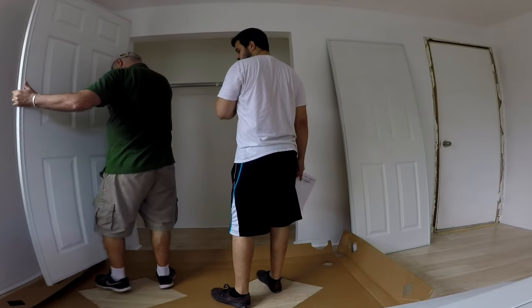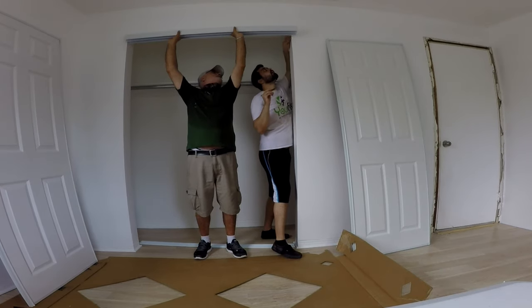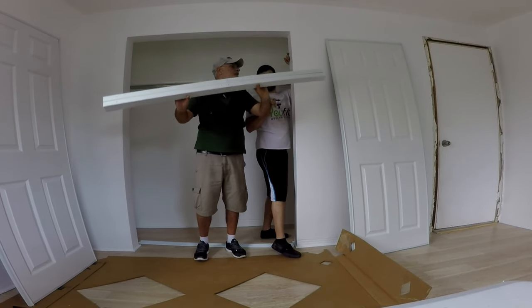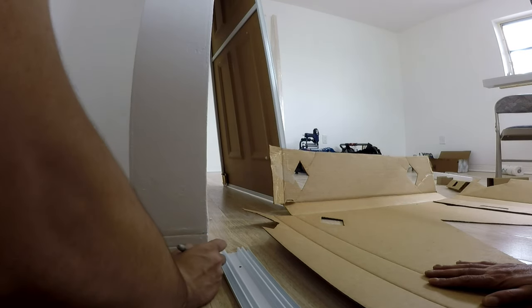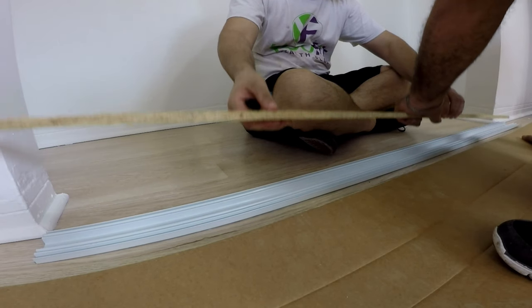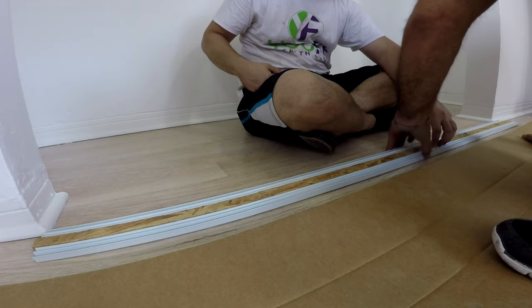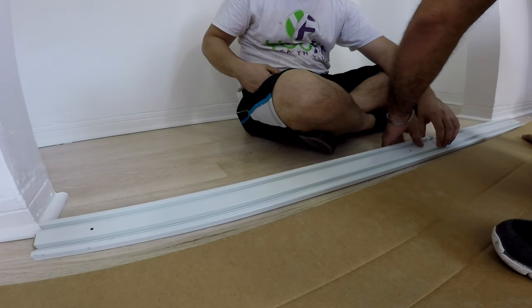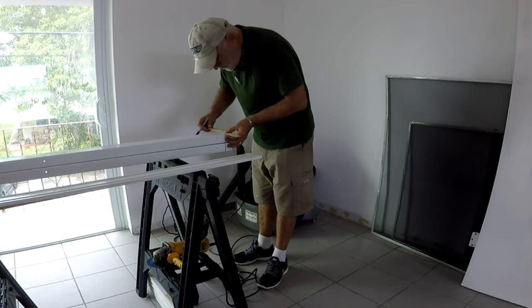After verifying all the parts and physically measuring the door height, we then measure the track and mark the cut line, doing the same for the bottom track. This bottom track will be carrying all the weight of the doors and has a wood one-by-two that will make the track more sturdy and prevent it from bending when stepped on.